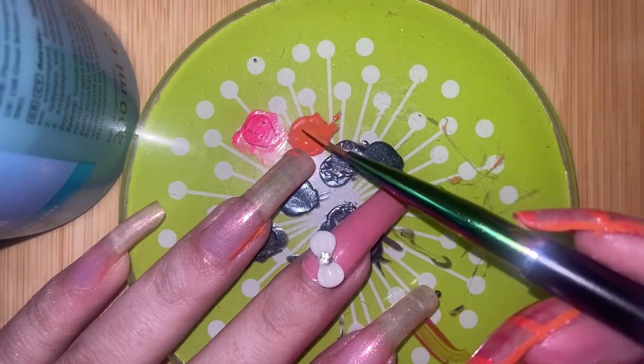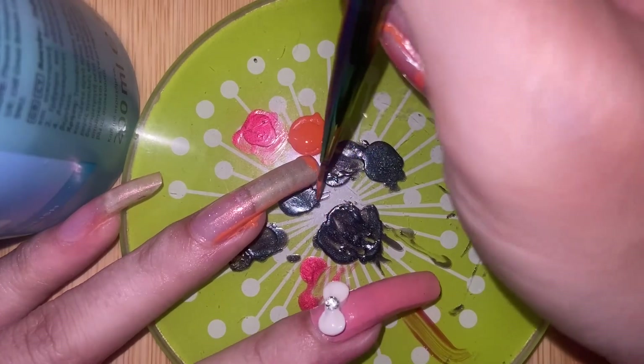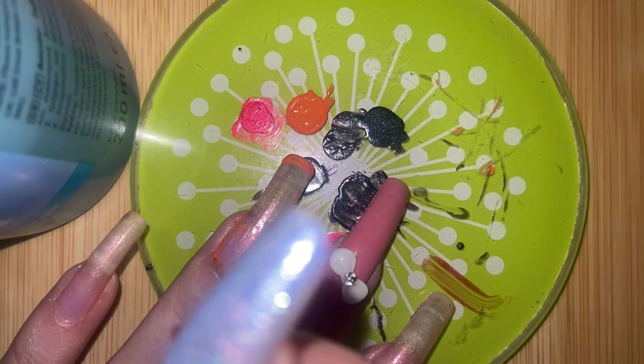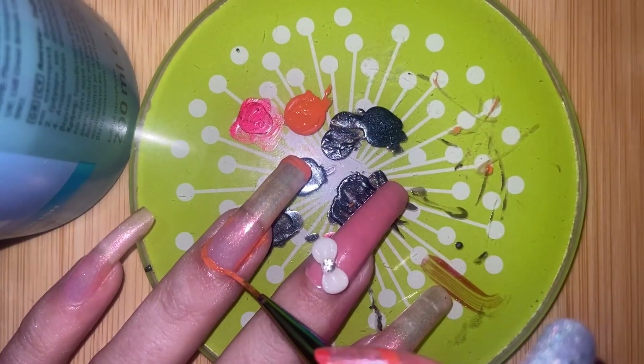I saw this interesting idea and thought I would try it. I've been seeing these naked nails that show most of the nail bed, and I thought why not do it on my long nails. So I'm putting it on all the sides — we'll see how long it lasts — and now I'm putting color along the bottom, going all the way around with this orange.